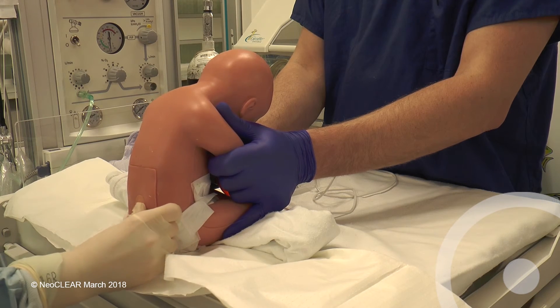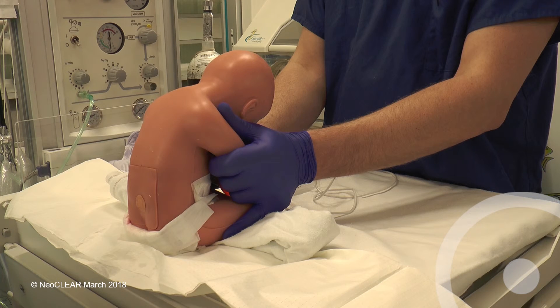Ensure no CSF or blood is leaking and apply a spot plaster or spray on dressing. After disposing of sharps and clinical waste, complete the case report form and update the parents.